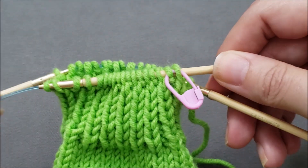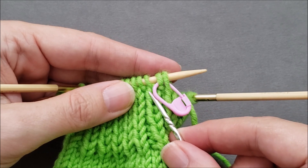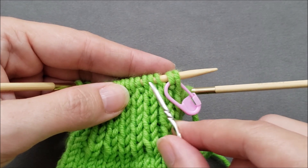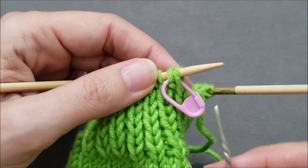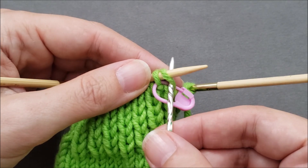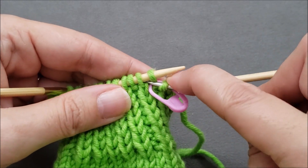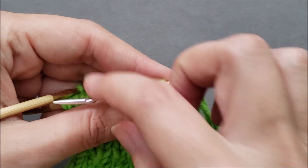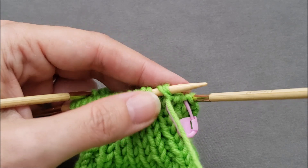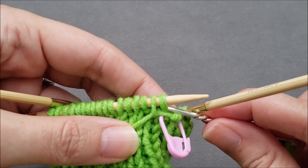To bind off, we're going to be working through pairs of stitches — first through two knit stitches, then two purl stitches, then two knit stitches, and so on. When the first stitch on your needle is a knit, insert your yarn needle knitwise through that knit stitch and drop it off the needle, then purlwise through the second knit stitch and pull the yarn all the way through. Just make sure you aren't getting tangled up on your knitting needles or on that stitch marker.